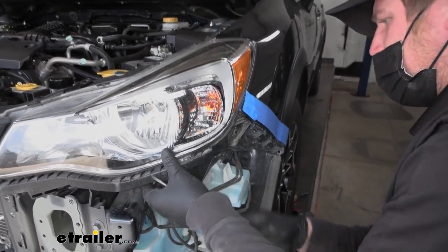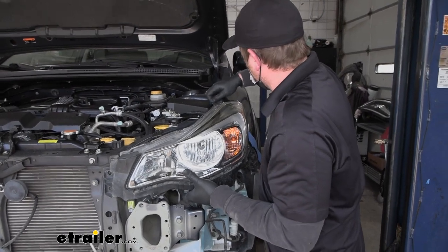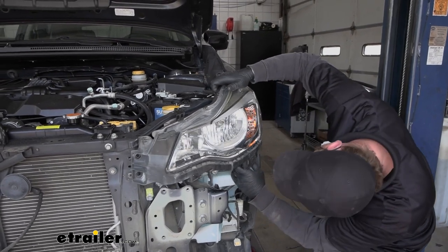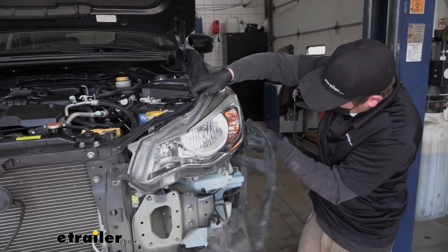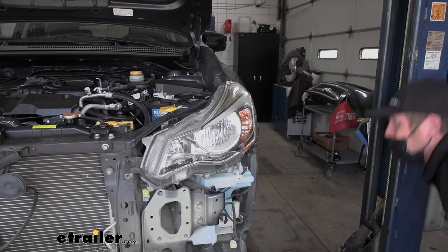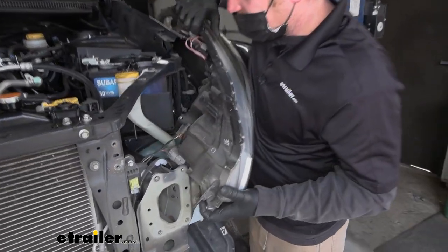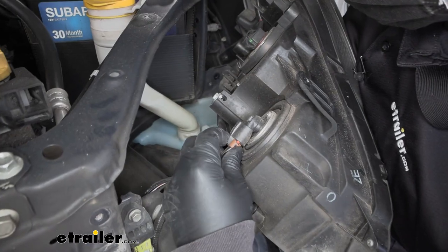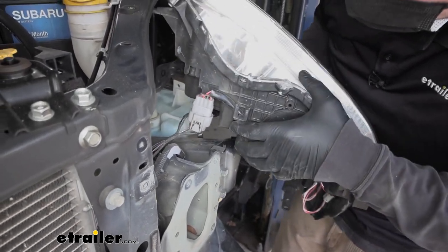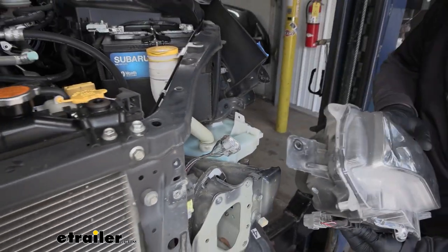We'll start to maneuver the headlight out. It looks like there may be another pushpin too — it feels like that's hanging us up, so we'll get that one out. After working our way around to find the culprit, there's the locking strip, which just popped out. With the headlight free, we'll disconnect it by pushing on the connector tab, and then it looks like we're going to have another big connector here too. Set everything off to the side.